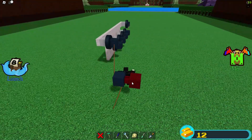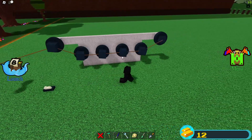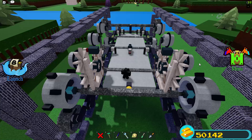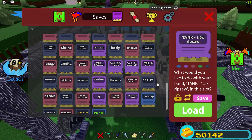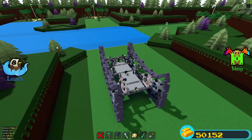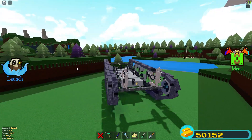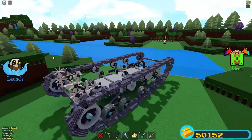If your tank uses multiple wheels, then just do this: connect it to one of them first and connect them all in between with ropes. Now just save and reload your tank and it should work.